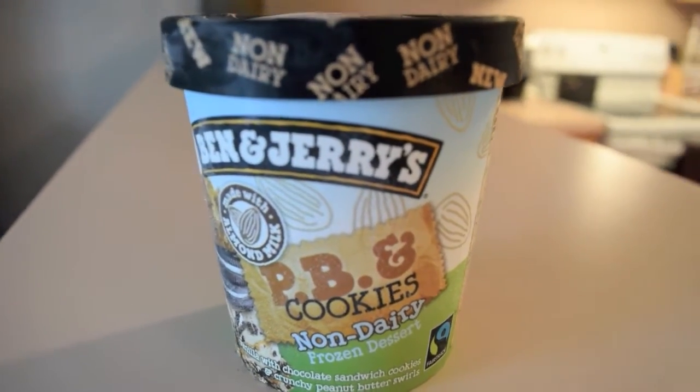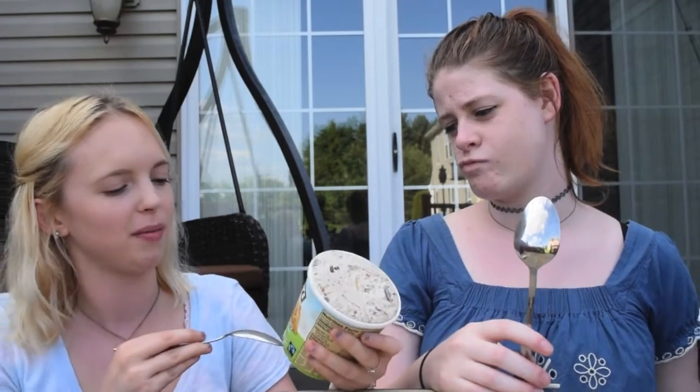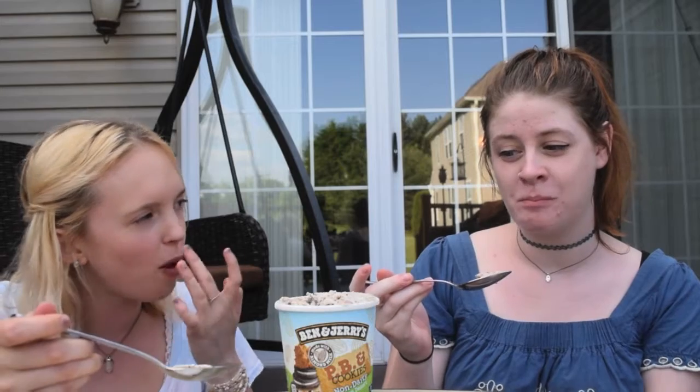Ben and Jerry's PB — Peanut Butter and Cookies Non-Dairy ice cream. They just came out with it. It looks like cookies and cream with peanut butter. It's made with almond milk. Alright, I'm so ready. Oh my god — no, that's incredible. That will absolutely work for me. I mean, that was all very rich towards the end, so I need so much water. It's so good, it's so good.